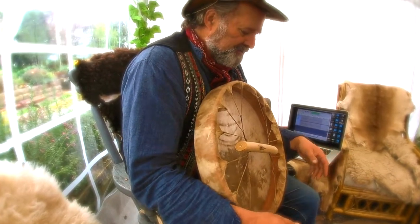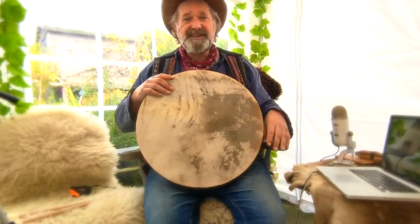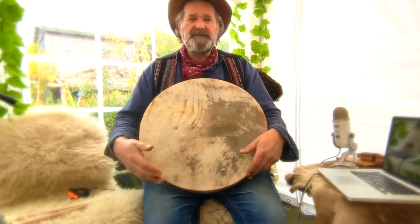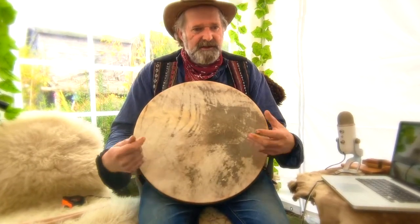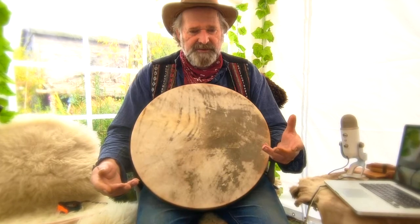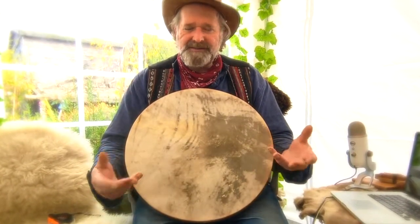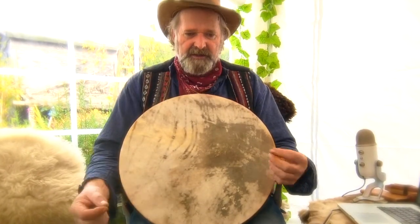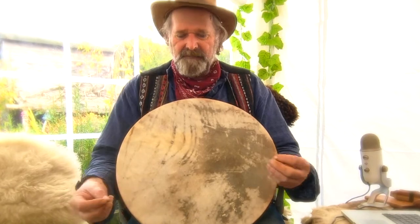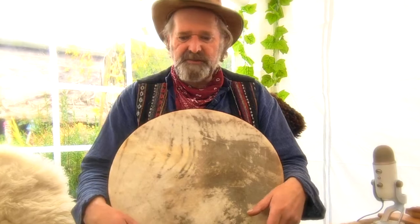I'm not going to talk too much about the drum. All the details are on the Etsy listing. The main purpose of the video today is to have a little listen to the sound — very important when considering purchasing any shamanic healing tool. Often it's the sonic, it's the sound that matters. And you need to be able to connect in some way, shape or form. It's very difficult on a web page when you're just looking at pictures and reading descriptions.